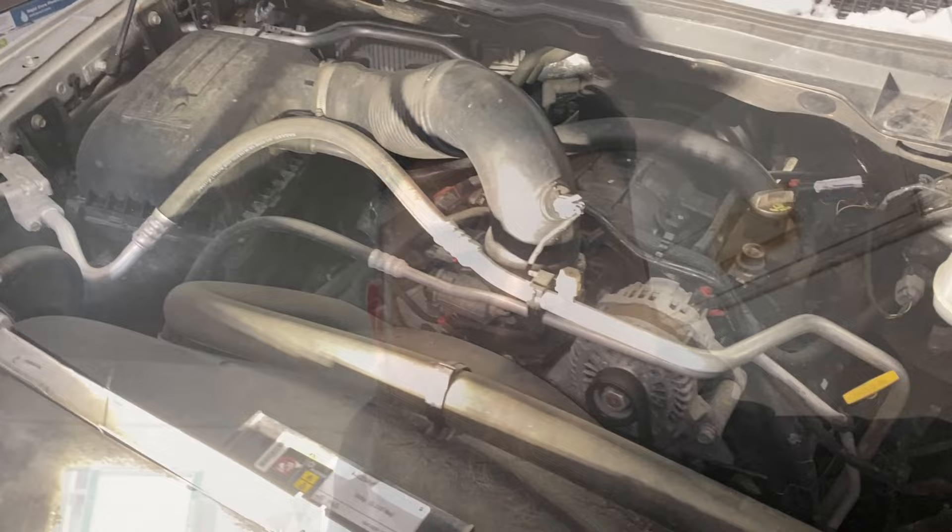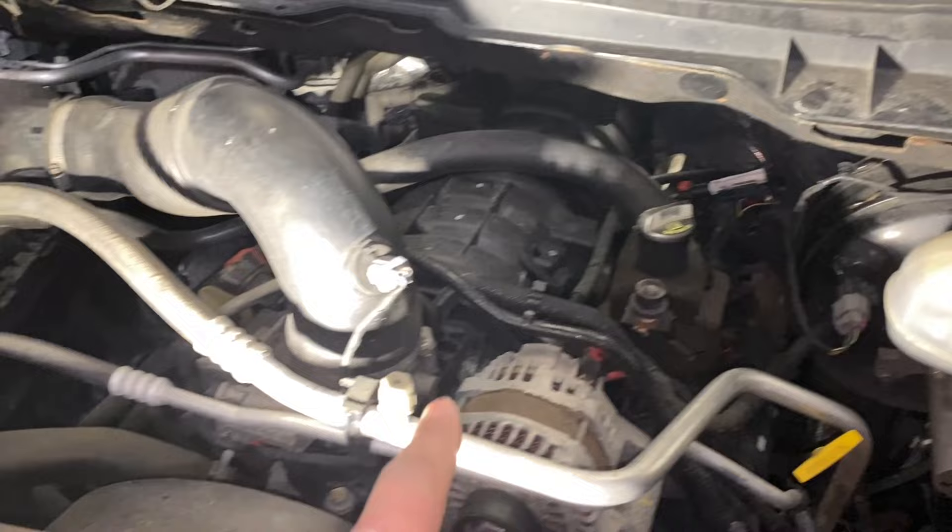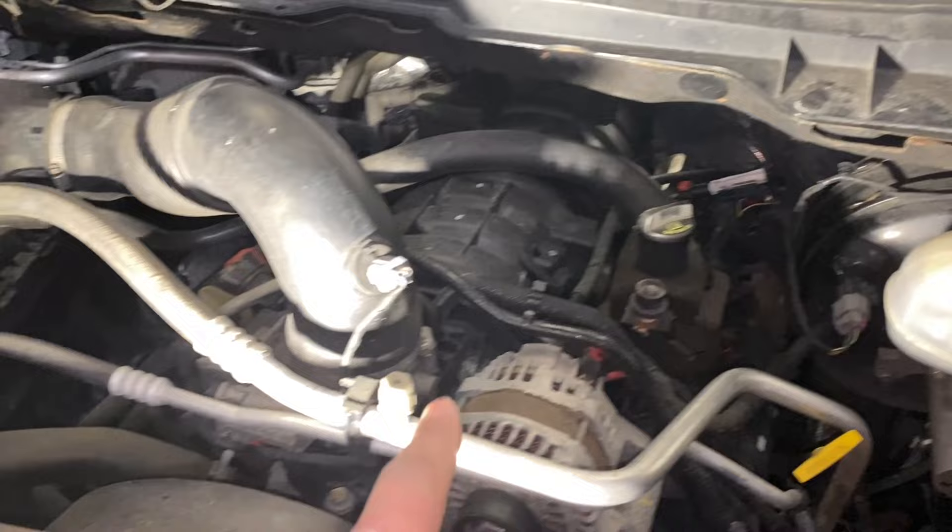So I'm going to try to remember my steps as best as possible. First off, we're going to remove one of the battery terminals using your 10 mil. Then there's an engine cover right here that I have removed. To remove the engine cover so that you can get to the fuel pressure sensor, you've got to remove this intake tube first.